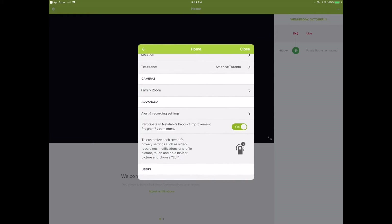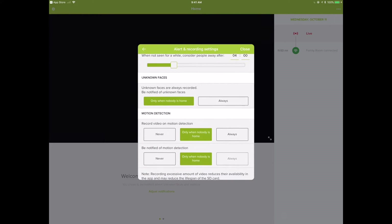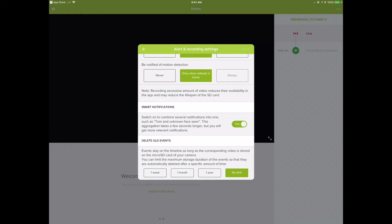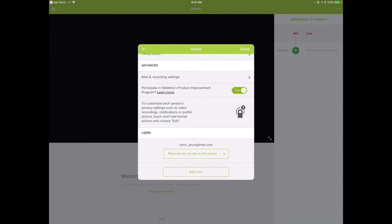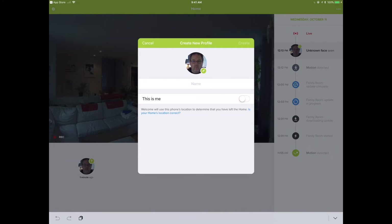In the settings you can set up a new tag, modify your home, add a new camera. Under Home you can dig into things like the time zone and which rooms are set up. Under Advanced you get alert and recording settings, known people, and when to consider them away. The device does some cool things around detecting who's home and when, which could be useful for presence detection as it integrates into ecosystems like Google Home, Alexa, or HomeKit. You can configure smart notifications — like unknown face alerts.